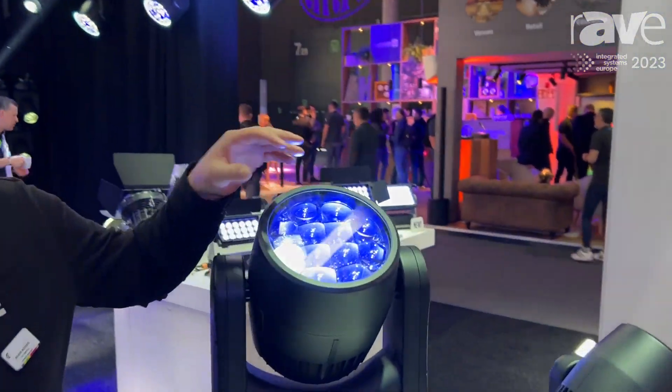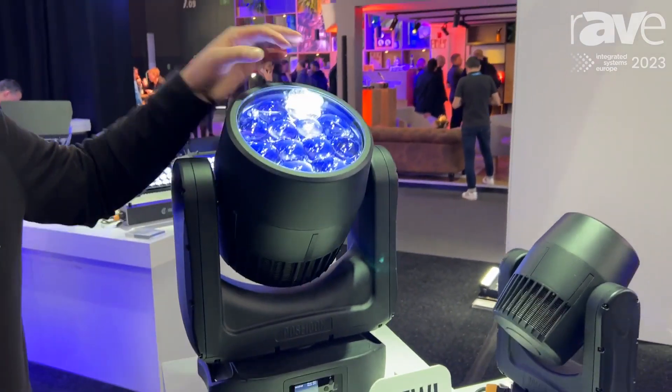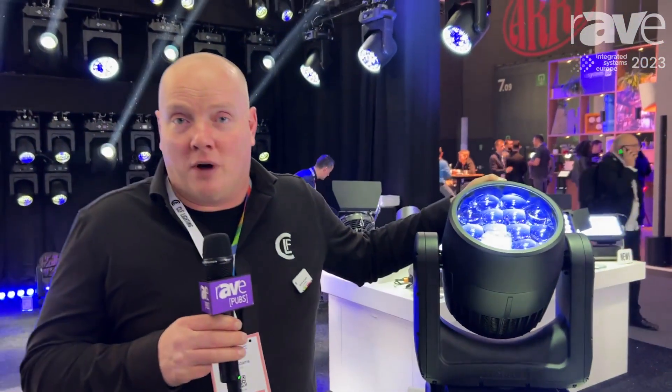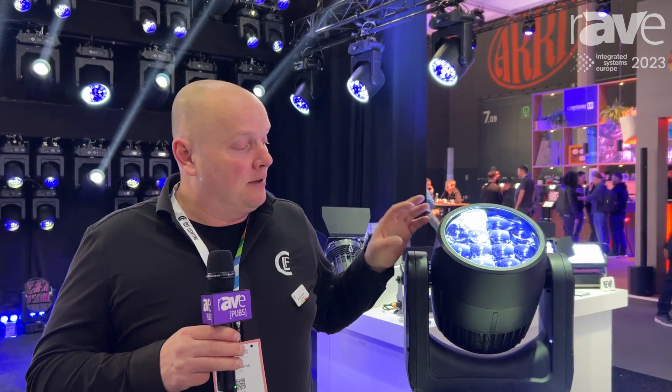It has totally the same functions as the smaller version. It has 12 LEDs, and we're using RGB lime LEDs inside. It's completely waterproof, with standard wireless D-mix on board. It also features fast zooming and fast panel tilting.